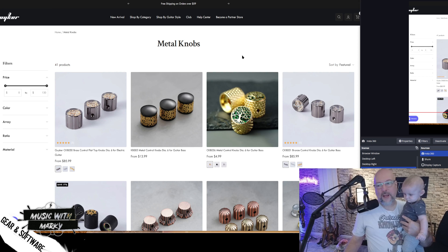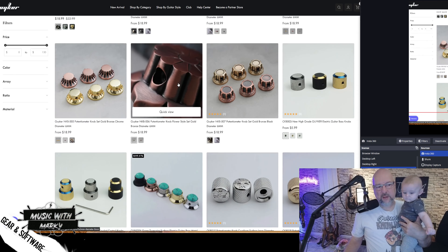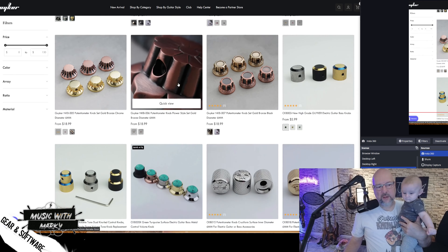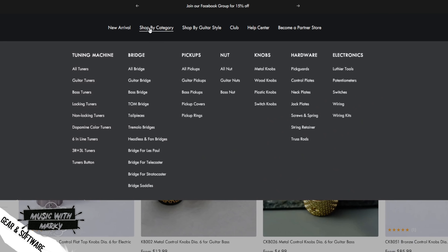Let me pull that up first. This is where I got the knobs, but this site is crazy — the amount of stuff they have on here and the quality of it surprises me for the price. This has been happening a bunch lately on this channel. If you look at all the crazy categories here: tuning machines, bridges, pickup covers — the pickup covers thing is really cool. I'm going to look into that for another one of my guitars. You can just spend hours and days pimping out your guitar and making it really cool.